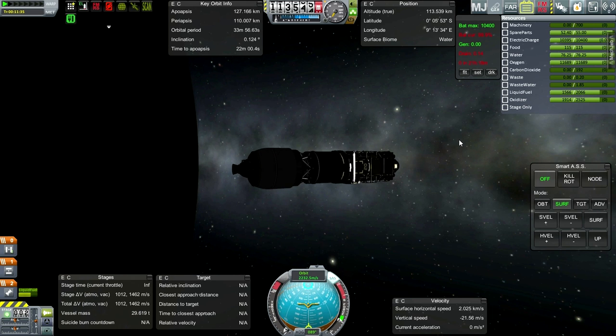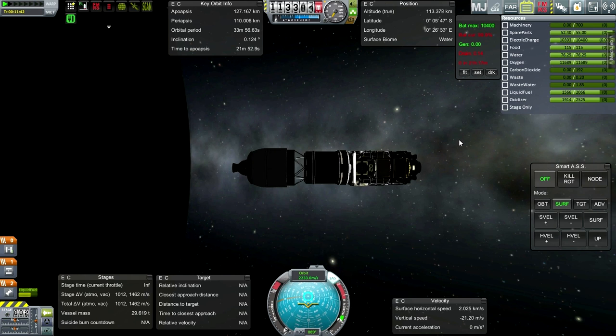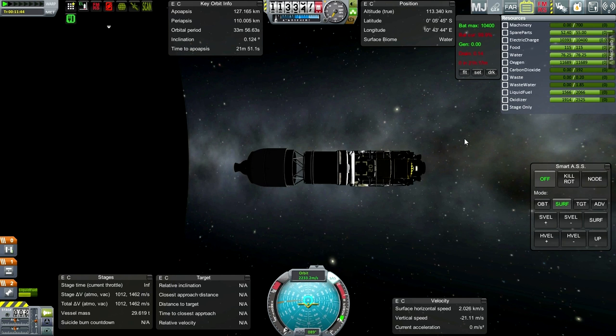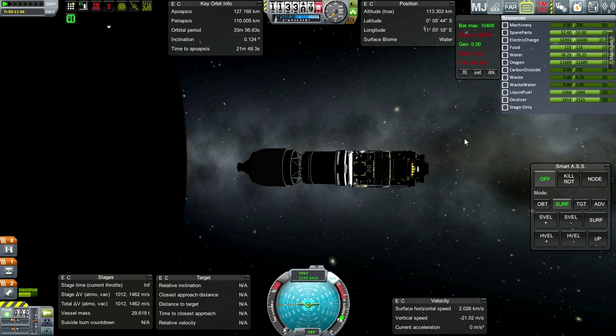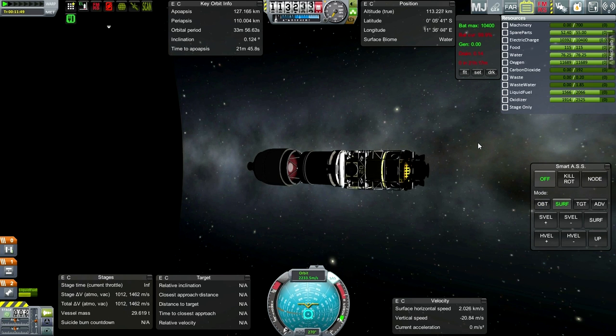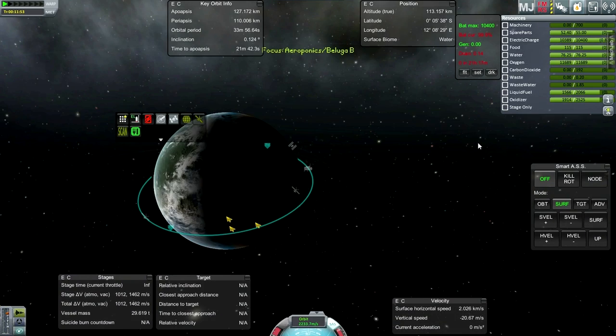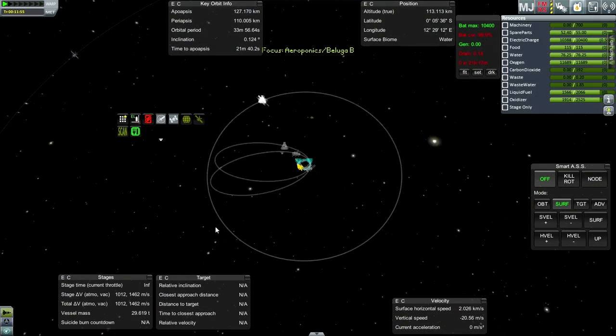There are a number of options - obviously we could add just more reaction wheels. Or maybe an RCS system at the top will be able to, if I carry some RCS fuel, balance it out. For some reason I've had things wandering off in the wrong direction a lot.